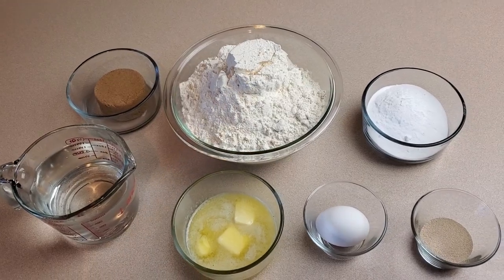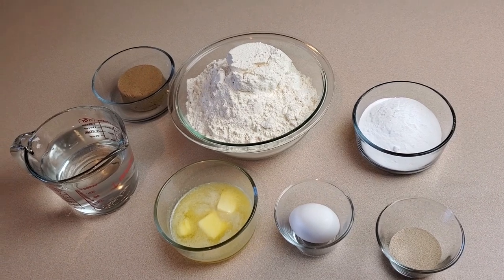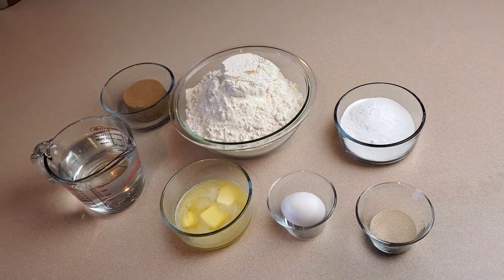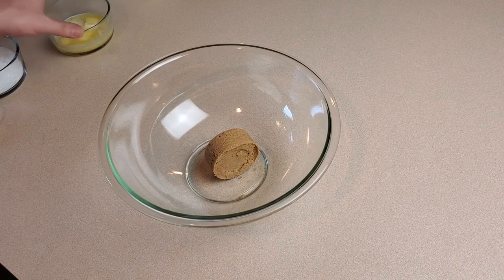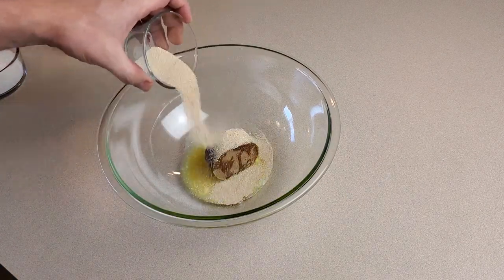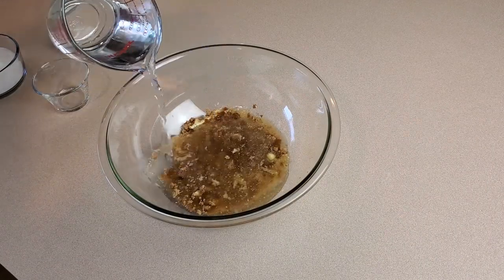Let's look at our ingredients. From left to right we have dark brown sugar, all-purpose flour, baking soda, water, melted butter, egg, and active dry yeast. Get started by mixing half a cup of firmly packed brown sugar with one and a third cups of melted butter, five and a half teaspoons of yeast, and two cups of warm water.